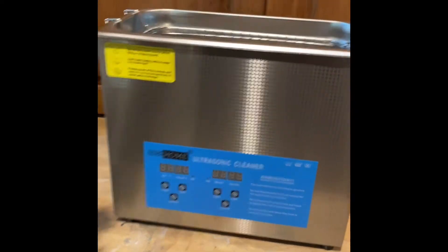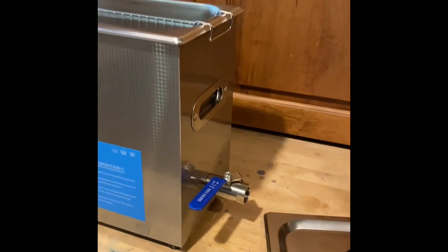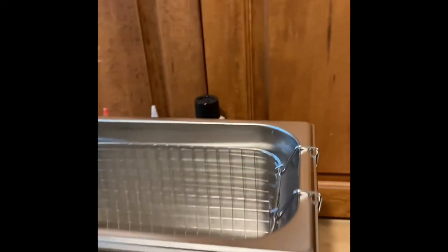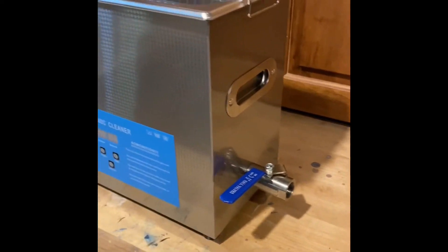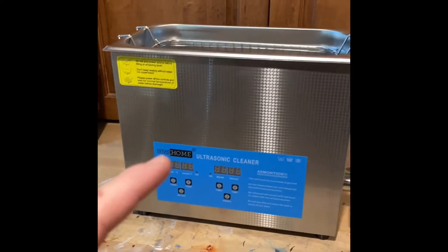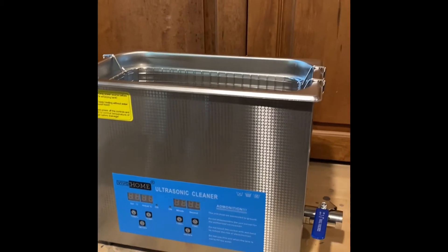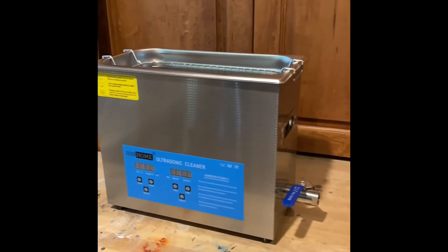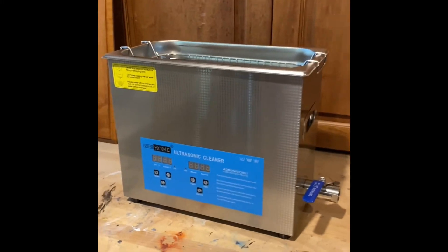First up is the ultrasonic cleaner — a six-liter unit ordered off Amazon. We've got a stainless steel basket, a fully enclosed stainless steel tub, a lid, and a drain plug. This is going to heat up the cleaning agent to 120 to 150 degrees. We're going to do a 50% dilution with water, as the guys over at Polychem recommend, and then run it for 20 to 30 minutes, pull it out, and see what it looks like.